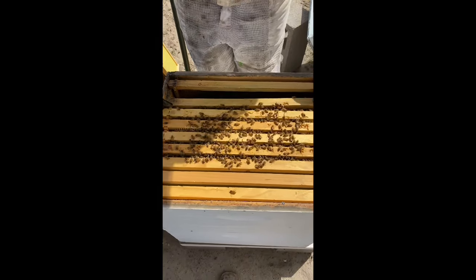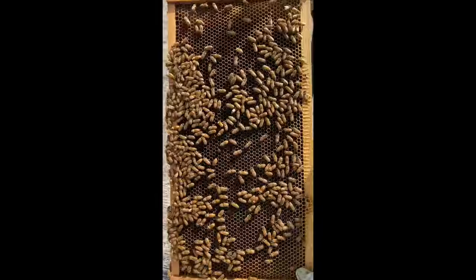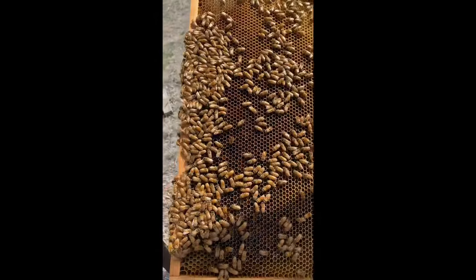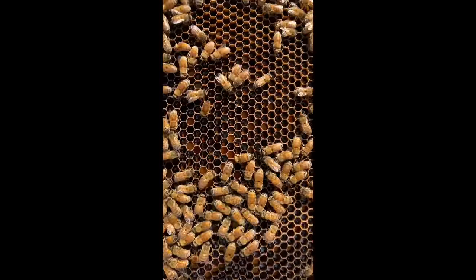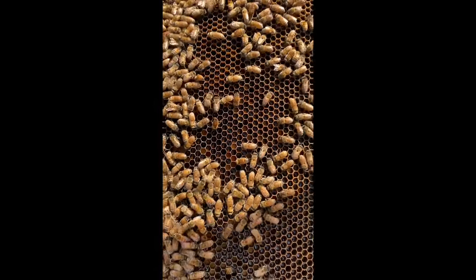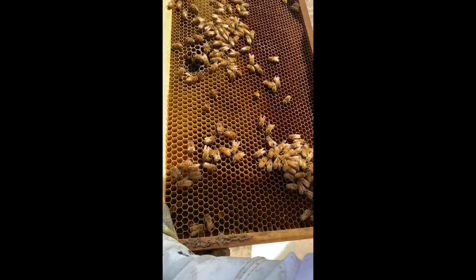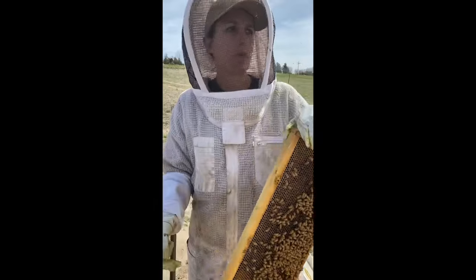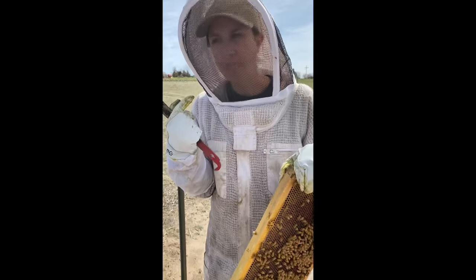These bees are so gentle and calm we could almost not even be in a suit — but I don't recommend that. You still need to be geared up because they can turn on you. Do you see the shiny? That's nectar, and in between some of the yellow is pollen. The bees are probably regurgitating that nectar into the comb — they can also pass it from mouth to mouth and regurgitate, which seems disgusting, but that's how they do it.